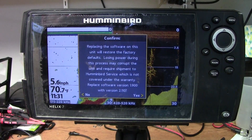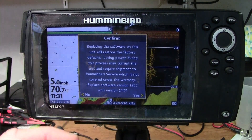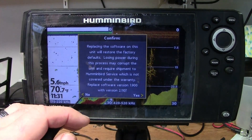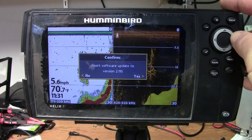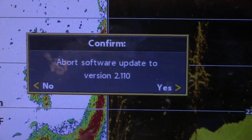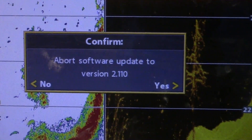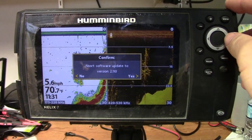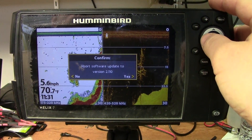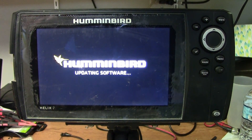It says: confirm — replacing the software on this unit will restore the factory defaults. Losing power during this process may corrupt the unit, basically turn it into a brick and require shipment to Humminbird Service Center, which is not covered under the warranty. Replace software version 1.9 with software version 2.1. It's got a no and a yes — we're going to hit the right arrow to confirm. Now this is where it gets tricky. This was done for a reason by Humminbird. It says: confirm abort software update to version 2.1.1. If you were to hit yes, which is what you would think, that would actually abort the software update. So we're going to tell it no — we don't want to abort, we want it to go ahead and update. And it's going to start the update process.